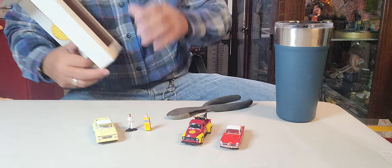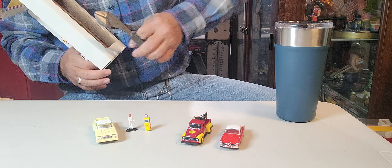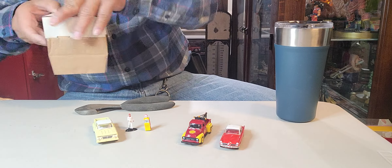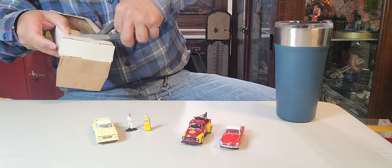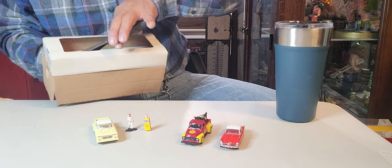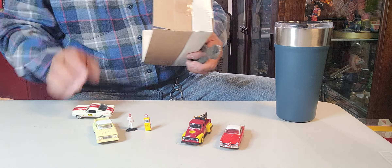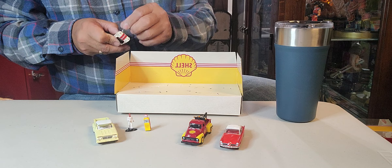Last but not least is the Shelby GT350. There you go — one more, it's like a big nut over there. Got it! I can put this one away, put this one here. There you go.